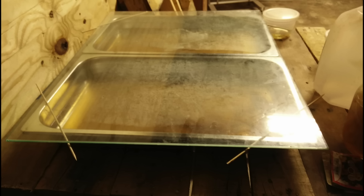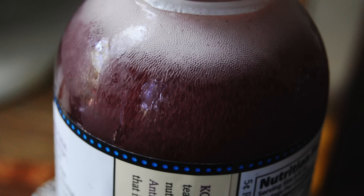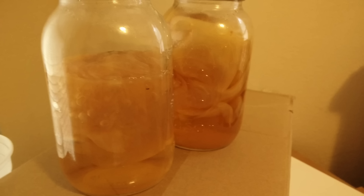Once everything is cooled to room temperature, we can add a small amount of liquid from store-bought kombucha. This will be our starter culture, and a SCOBY will start to form after a few days. Some people will suggest that you need a piece of SCOBY to start a batch of kombucha, but that isn't true. The SCOBY is part of the life cycle of kombucha and will form on its own.